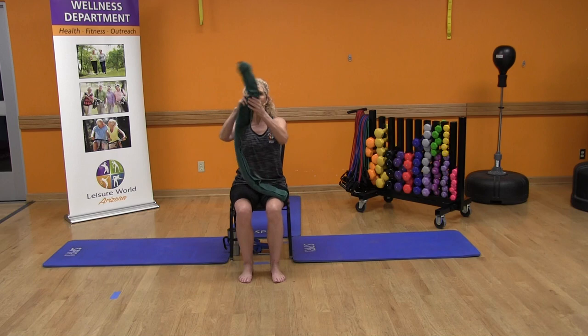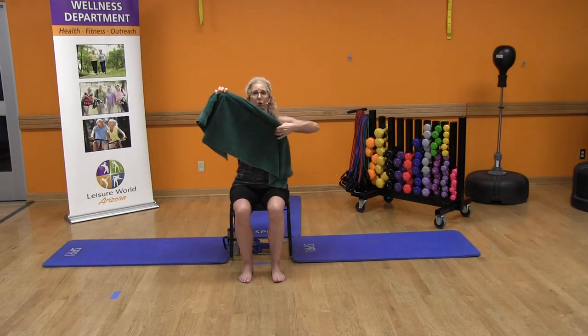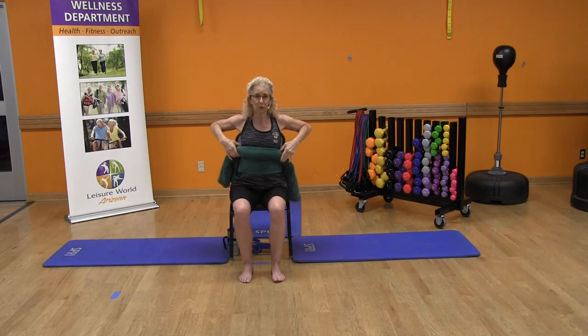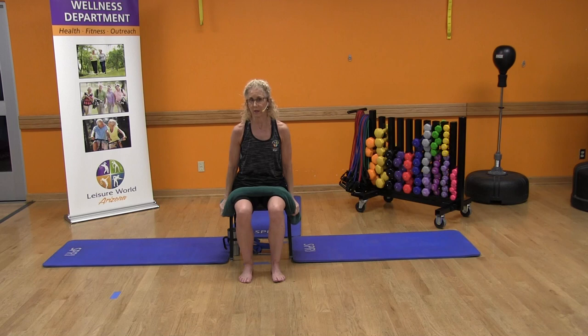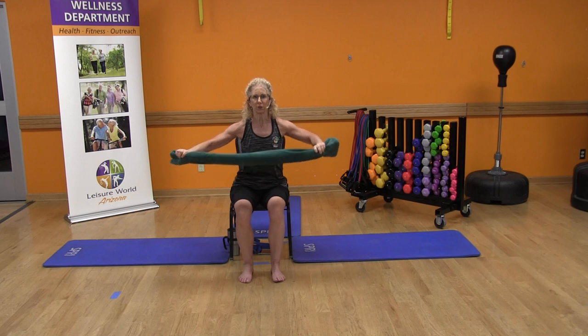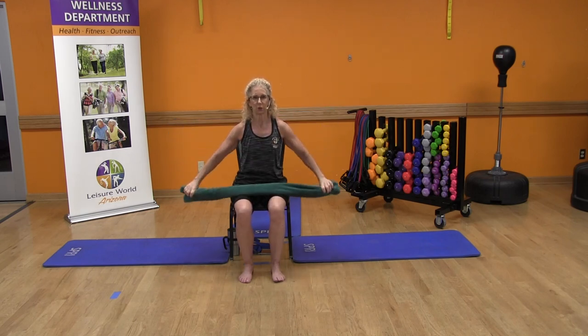Go ahead and grab a bath towel. I just rolled it up into a tiny little towel that I'll be using. If you have long legs, you might want to use a beach towel, but the only thing I'm afraid of is that it makes it too thick for your hands to grab onto it. See what works for you — use the bath towel, and if that's too short, go ahead and use the beach towel.